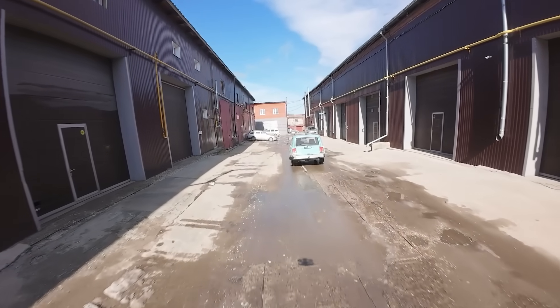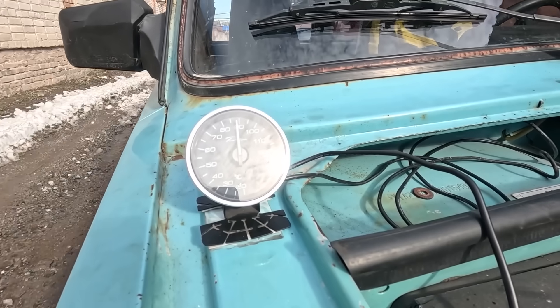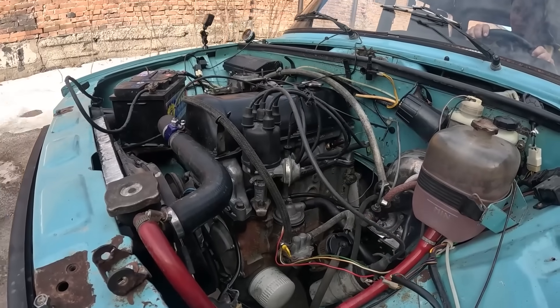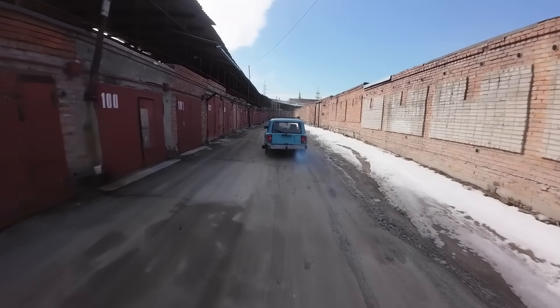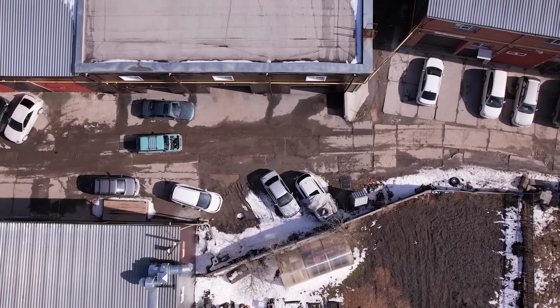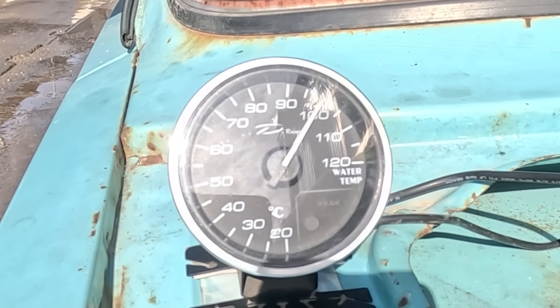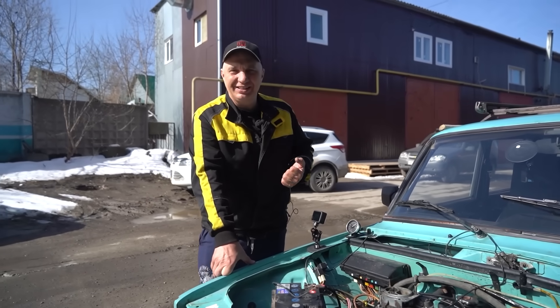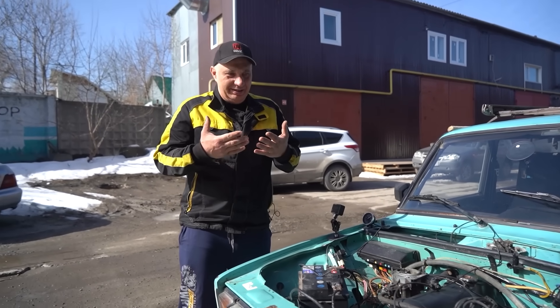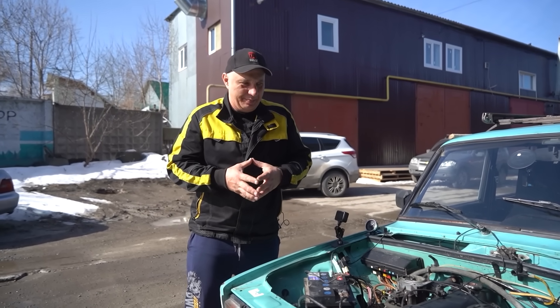No difference in the driving dynamics. The engine is running just like it should. No issues whatsoever to report. Engine temperature is at 100 degrees Celsius — but that's a good thing even, because this is a non-stick coating we are dealing with here.